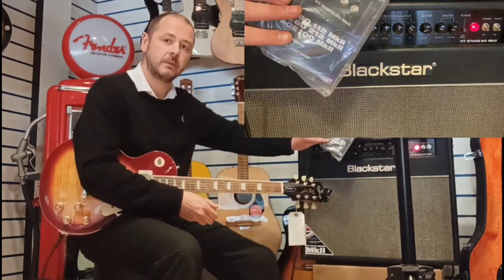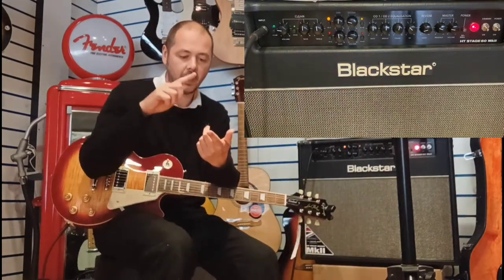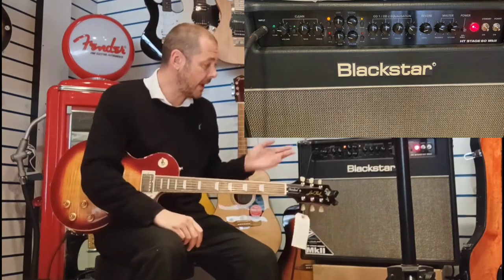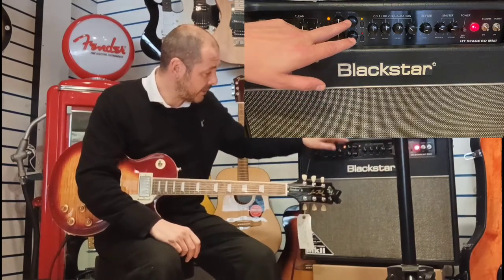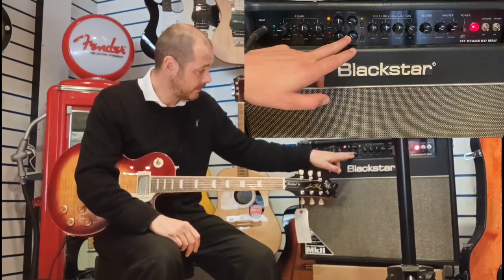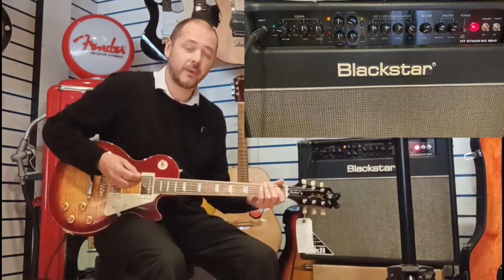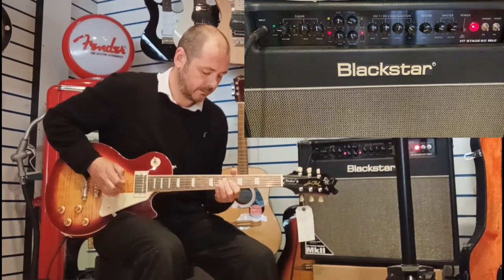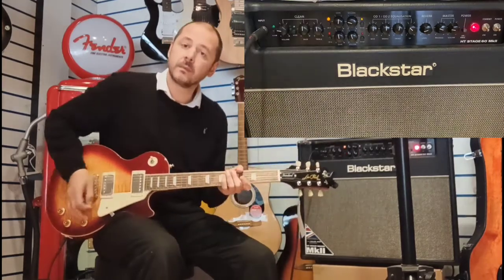It's got the manual and it comes with its own footswitch, so that'll be clean, Overdrive 1, Overdrive 2, and there's a switch for your reverb as well so you can turn reverb on or off. Very handy if you're a live musician. What you do is set your Overdrive 1 at the level you desire to match your clean, and then your Overdrive 2 slightly louder so that when you hit that pedal you can go off into your solo.